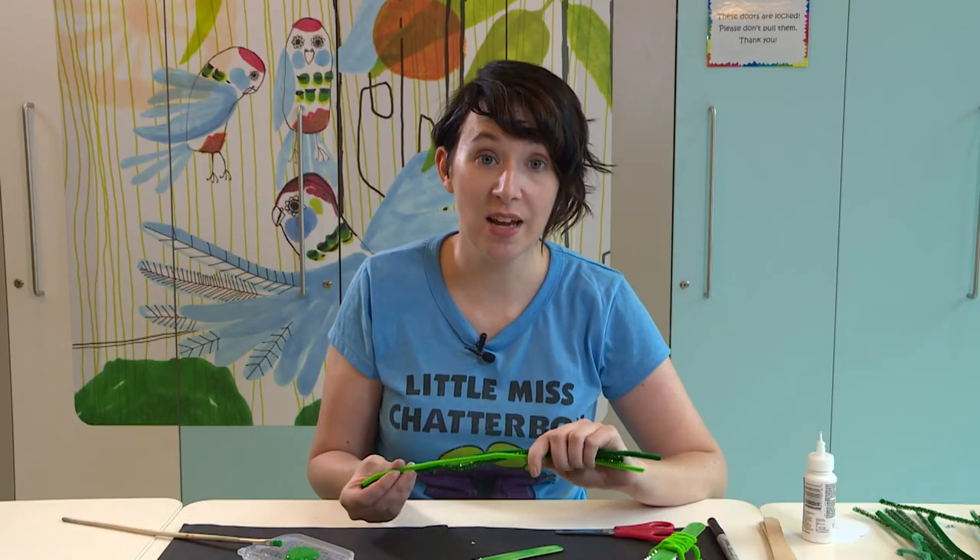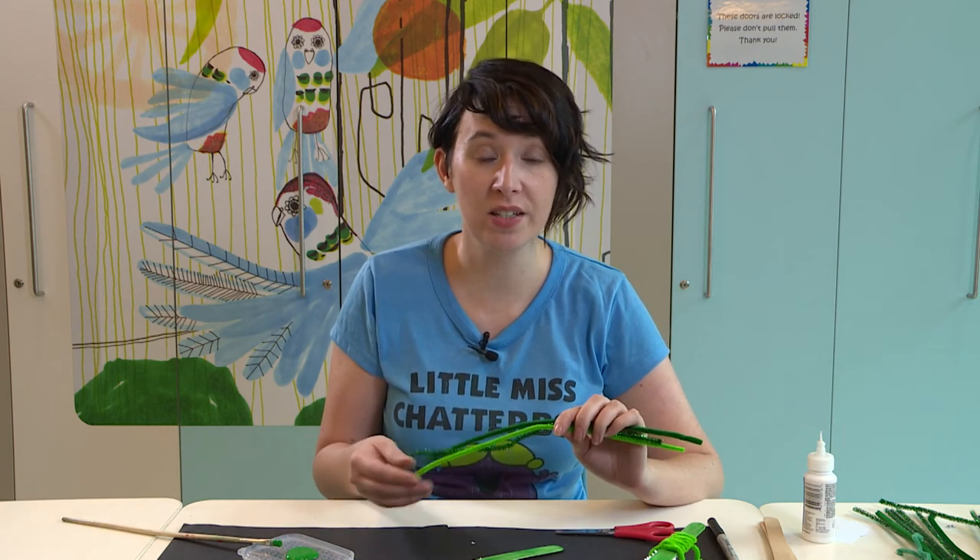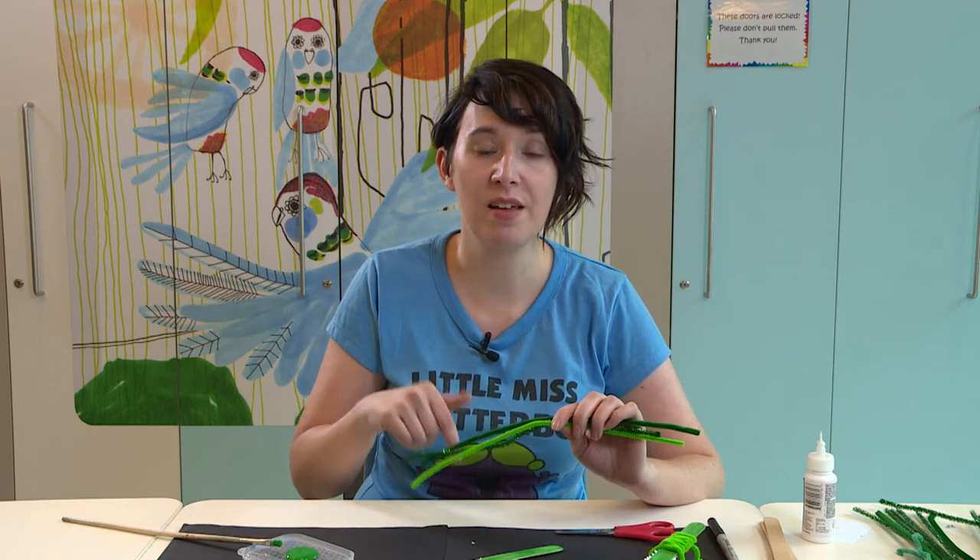Only one thing left to do and that's make the legs and the body using our pipe cleaners. I find it depends on the length of your pipe cleaner, but what I'm going to do is make two legs on one side and half the body, and then make the two legs and half the body with the other pipe cleaner.